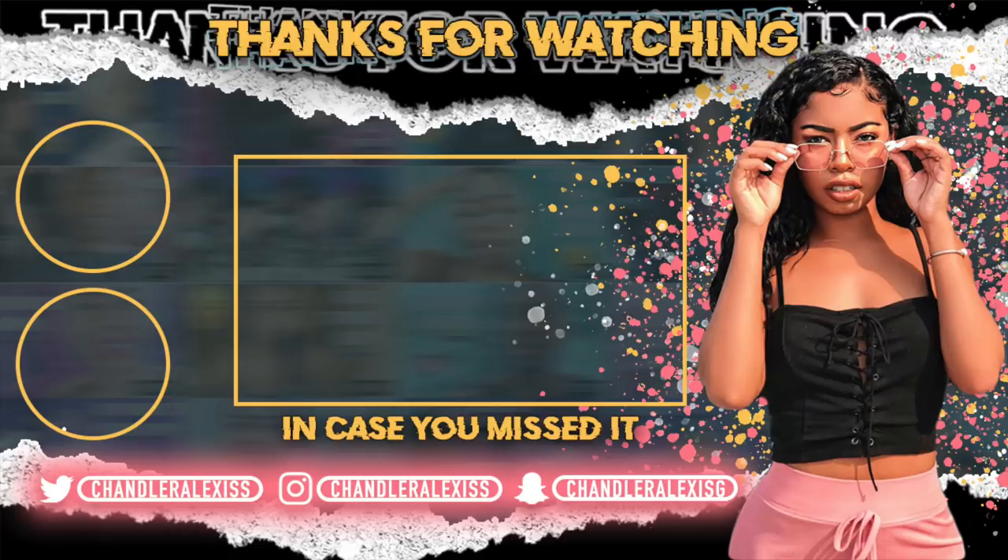My camera died, but that is how you guys make the special. If you make it, send it to me on Snapchat. Hope you guys enjoyed — I'll see you later. Bye!